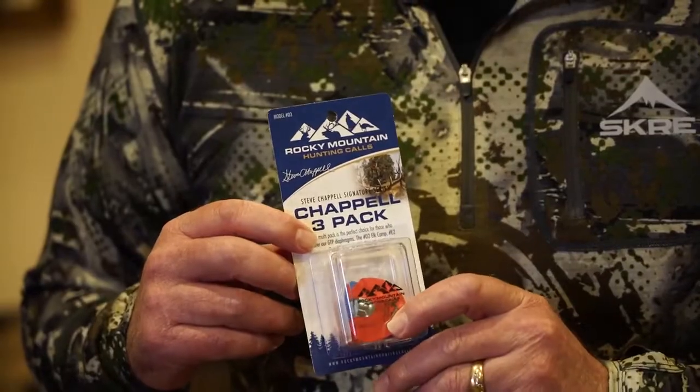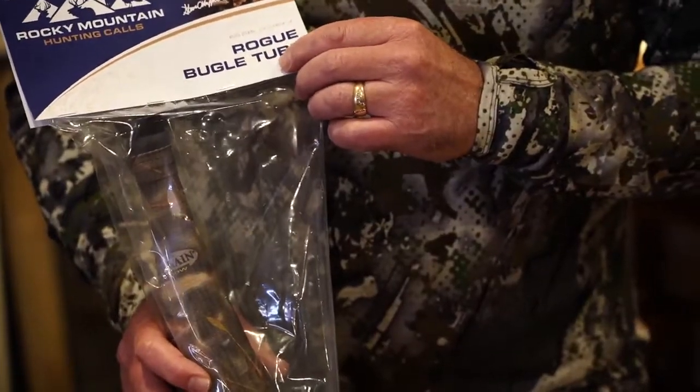So you've got everything you need right here. Add my rogue grunt tube to it and you've got the perfect combination. You can pick these calls up at your local sporting goods dealer or order them online. I want to wish all of you the very best of luck on your elk hunts this fall.